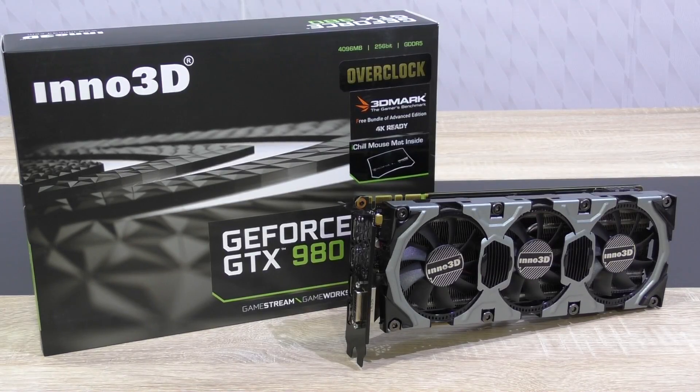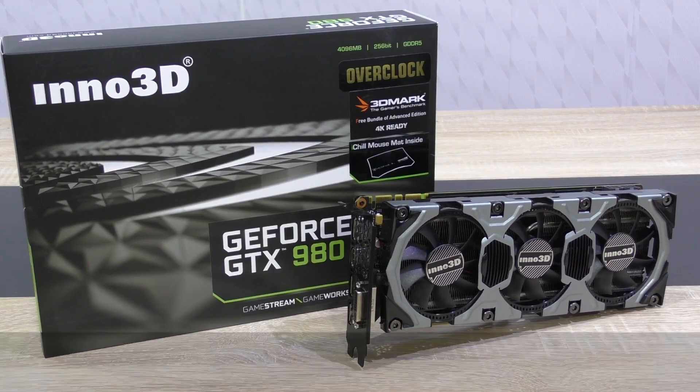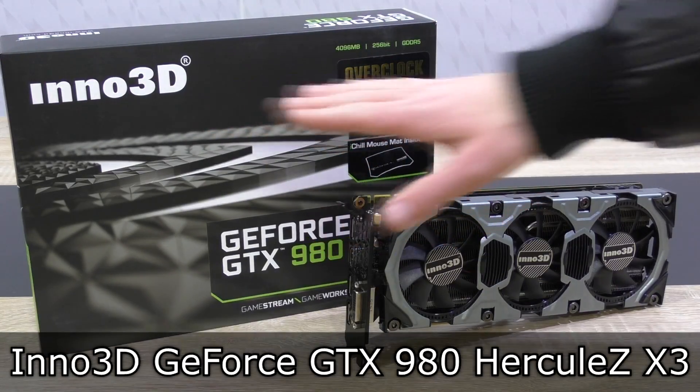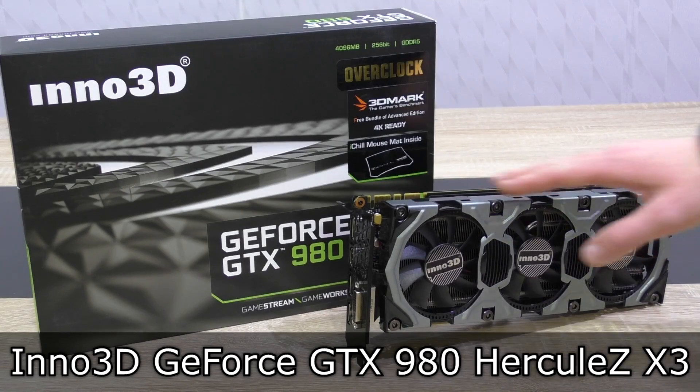Welcome to the Niklas 11x12 technology! Today I'm finally once again going to take a look at a high-end graphics card, the Inno 3D GeForce GTX 980 Hercules X3 Nvidia graphics card.